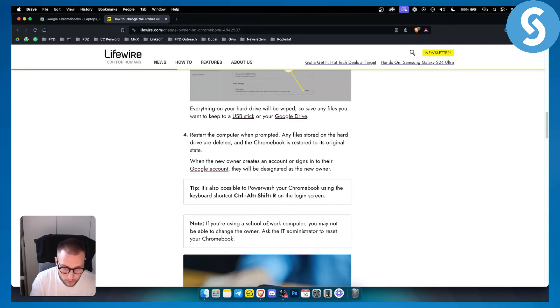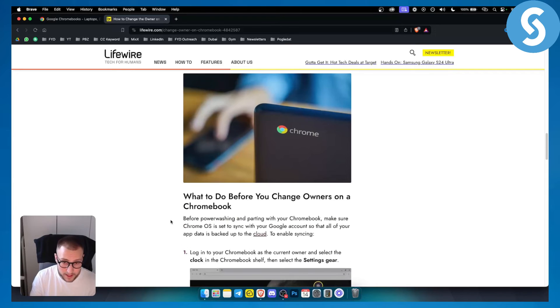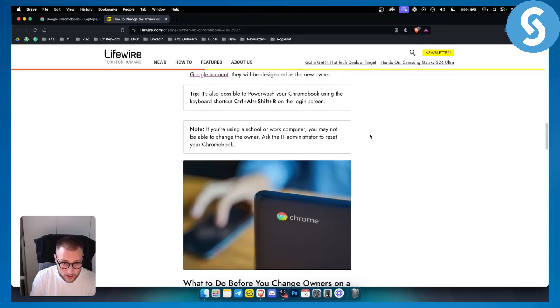If you're using a school or work computer, you may not be able to change the owner yourself. You will need to ask the IT administrator to reset your Chromebook for you, especially if you're in a school.